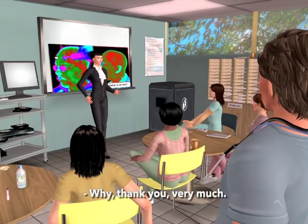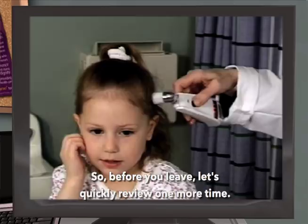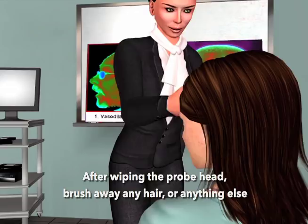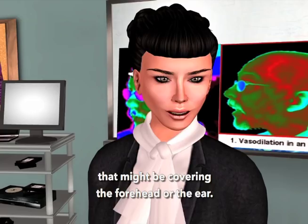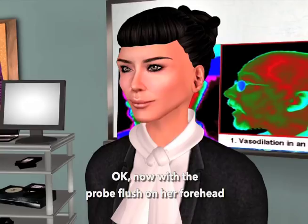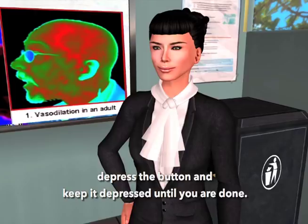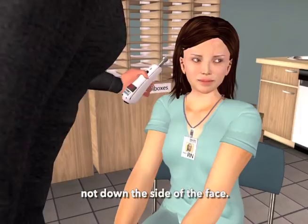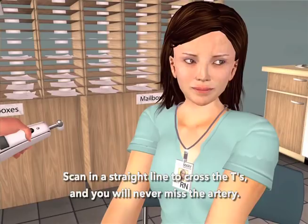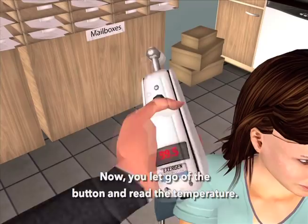The most important thing to take away from this training is proper technique. So let's quickly review one more time. After wiping the probe head, brush away any hair or anything else that might be covering the forehead or the ear. With the probe flush on her forehead, depress the button and keep it depressed until you are done. Slide straight across the forehead, crossing the T's — not down the side of the face. Scan in a straight line to cross the T's and you'll never miss the artery. Continue to hold the button down, touch the neck behind the earlobe — the perfume spot. Now let go of the button and read the temperature. The temporal scanner pinpoints the highest of 3,000 temperatures to provide the most accurate temperature possible.